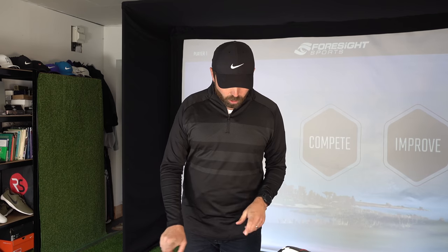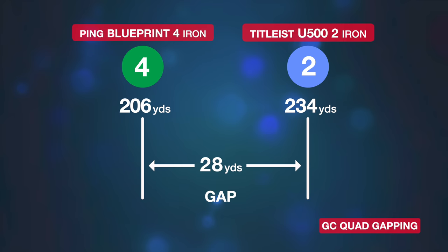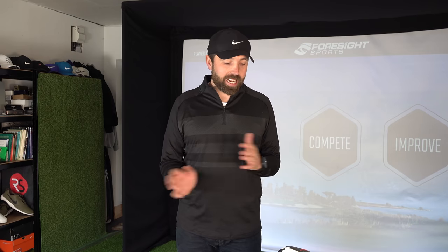The gap between my four iron and two iron is 28 yards. I do often miss having a three iron — if I could have a 15th club in the bag I would instantly put a three iron in without question. I don't feel like I can get rid of my two iron because I use it too often, and if I did, the gap between a three iron and my three wood would be too vast.